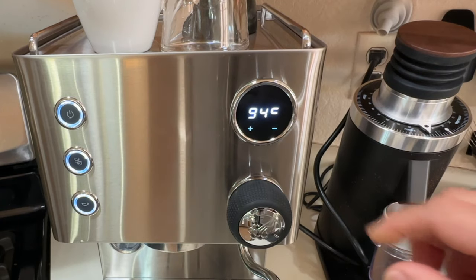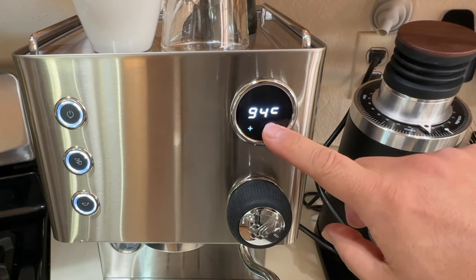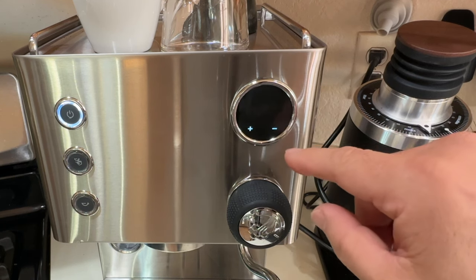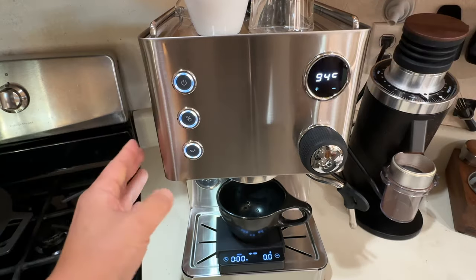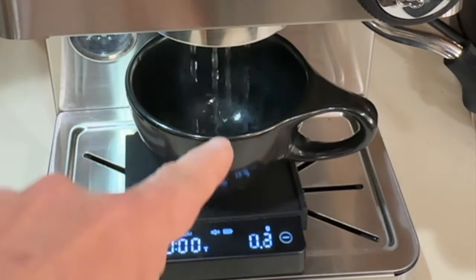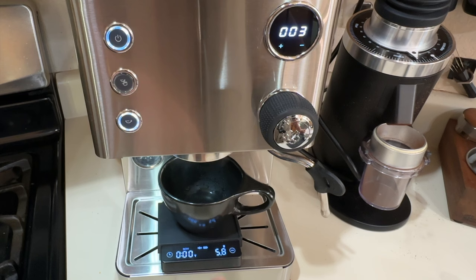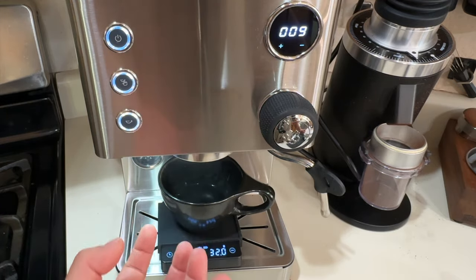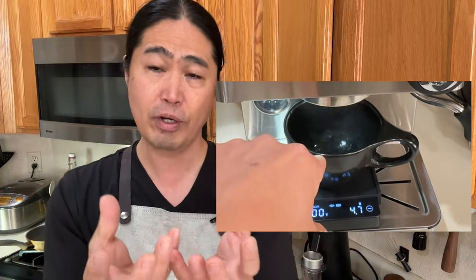Let's take a look at pre-infusion. Currently we are set at — I'm going to hold down the minus button. Pre-infusion time is at three seconds. Our initial burst of water is about almost six grams, and it'll wait three seconds and give you that full pump again. It gives you an initial burst of water, about six grams.